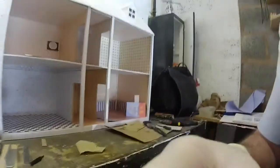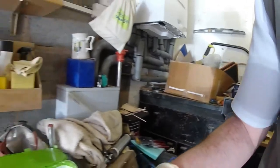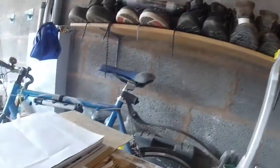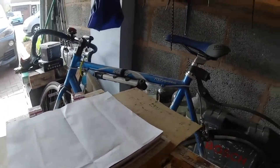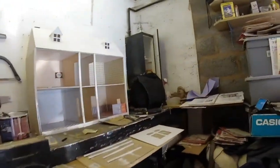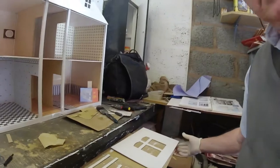I've got the kitchen wall just joining out underneath the books, and while that's going I'll put a couple of coats of primer on the bathroom.